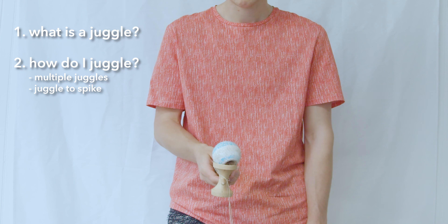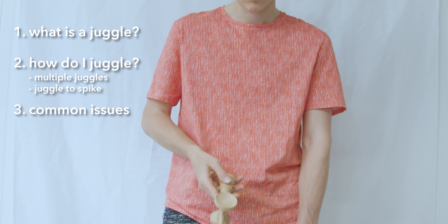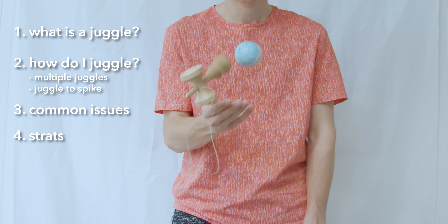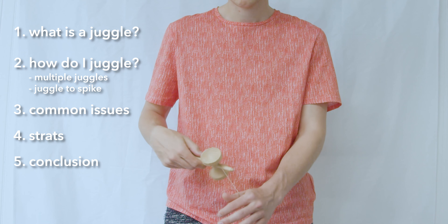I'll include multiple juggles and juggles to spike in this section. I'll go through some common issues and problems. We'll walk through some strategies and tactics that will supplement how to learn, and then I'll conclude with some last words and get you on your way practicing.